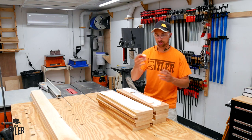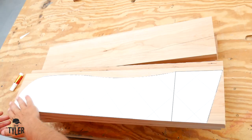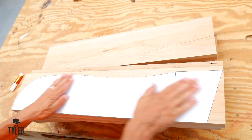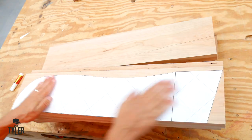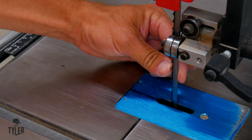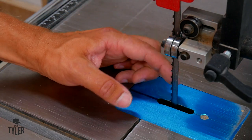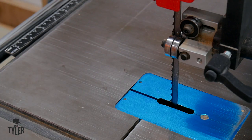There are four of these supports total — eight pieces altogether. Over at the bandsaw to cut those profiles. I do have a 3/8 inch hook blade, so we'll get a nice quick cut, but it will be pretty rough and we'll have to clean that up on the spindle sander.